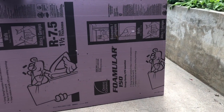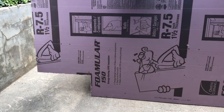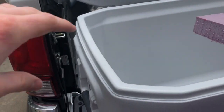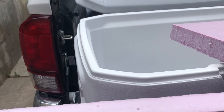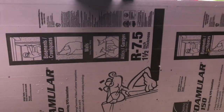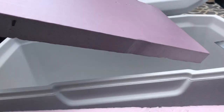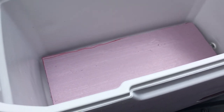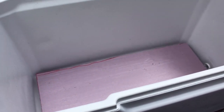The next step is to increase the insulation. This cooler is okay but I think it can do a lot better, especially since I want it to be super high efficiency. I got R7.5 foam board and I'm just measuring and cutting it out by hand. It's going to be a lot more efficient with the thicker foam in there, adding to the R-value of whatever the cooler already has.